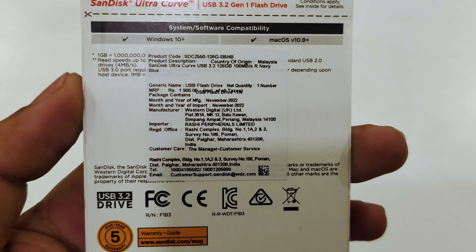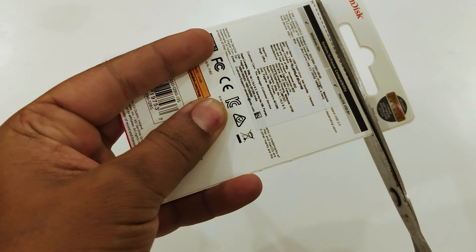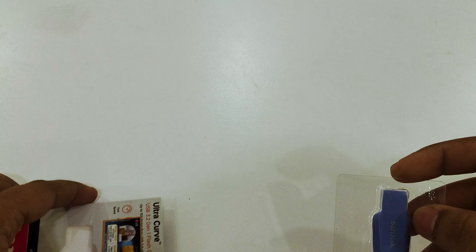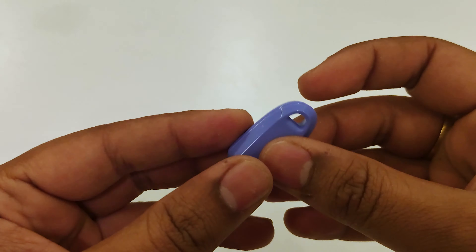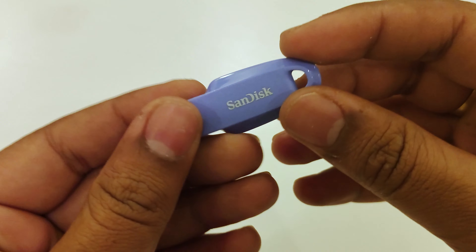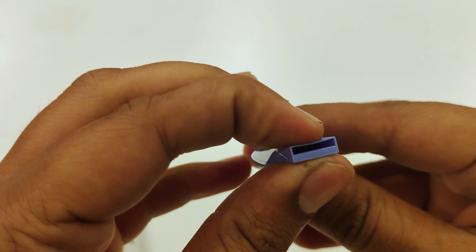I am using it from Amazon. The pen drive is full of plastic. The plastic quality is good. The port is fully flexible.